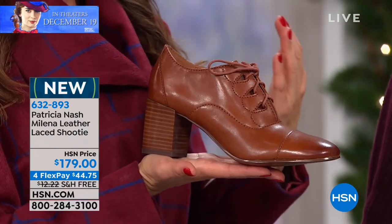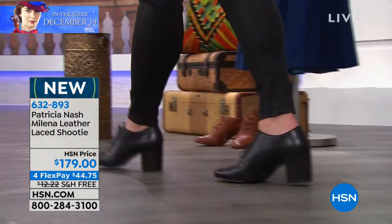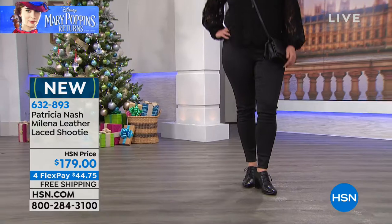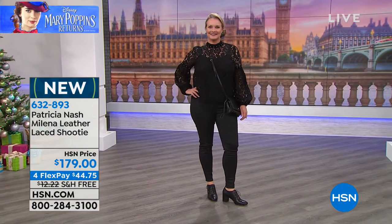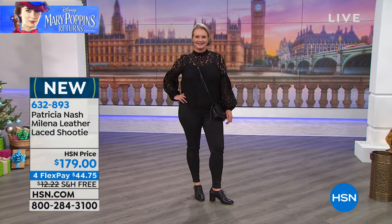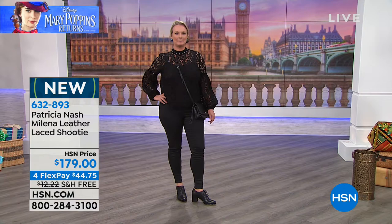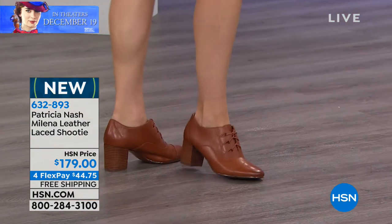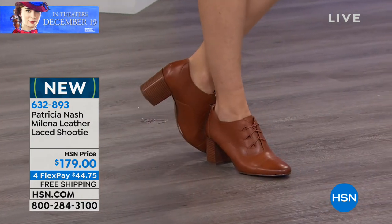Something that is so classic, something so timeless, something that is pretty but not ostentatious — there isn't a place you could go where these wouldn't be appropriate. They're great with a very casual outfit, dressed up with a nice dressy dress, or as part of your professional career wardrobe. You can wear these with dresses, with a skirt, with tights and a beautiful A-line dress, because it does show off your ankle. It's a beautiful elongated line.